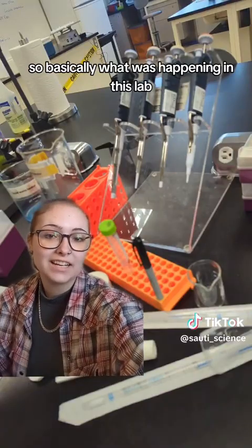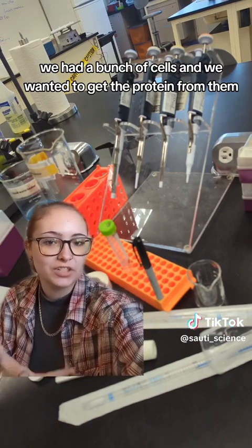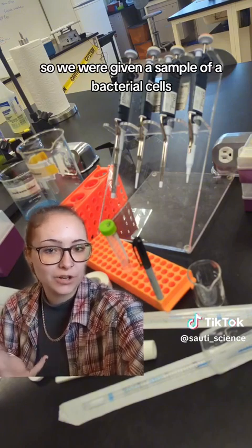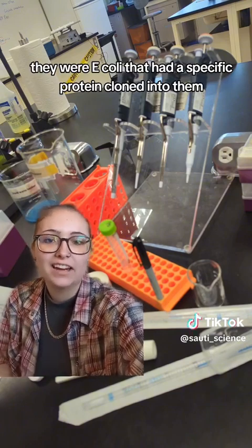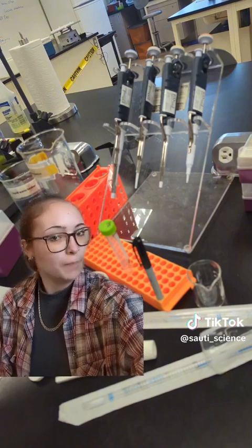Basically, what was happening in this lab: we had a bunch of cells, and we wanted to get the protein from them. We were given a sample of bacterial cells — they were E. coli — that had a specific protein cloned into them that we wanted to then extract.